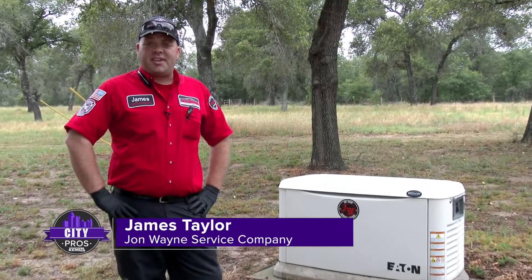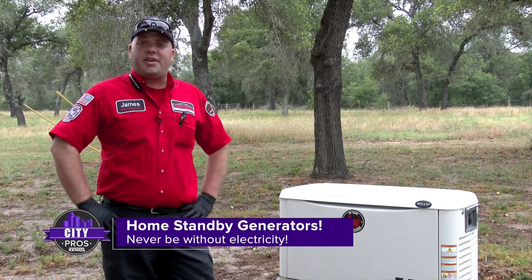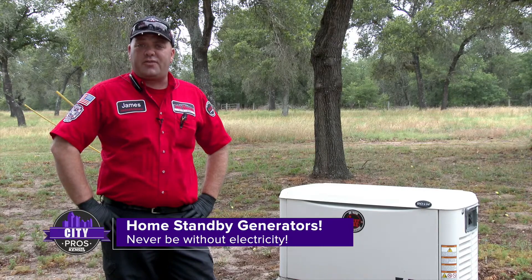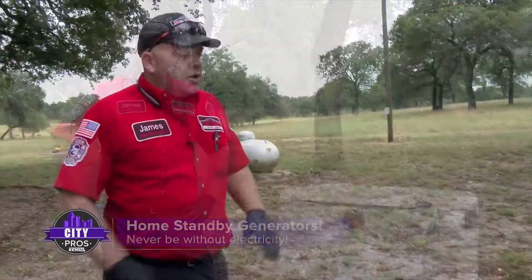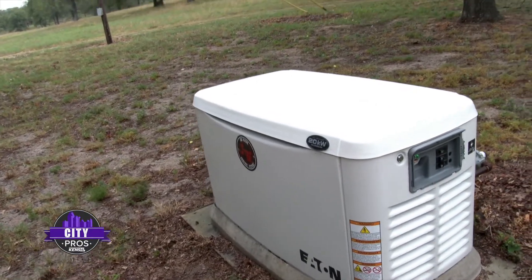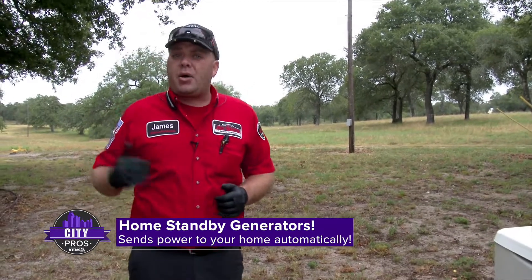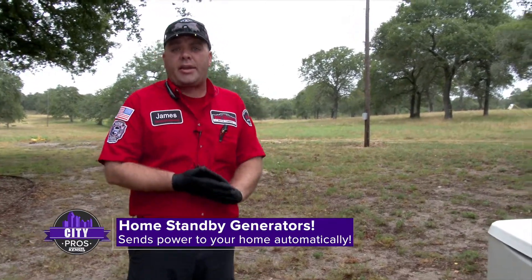Hi, I'm James Taylor with John Wayne's Electrical Department. Today I'm going to go over our home standby generators, how they work, and what they'll do for you and your home. This is our home standby generator — it's a 20 kW unit. What these systems are designed for is to provide power for your home completely automatically.